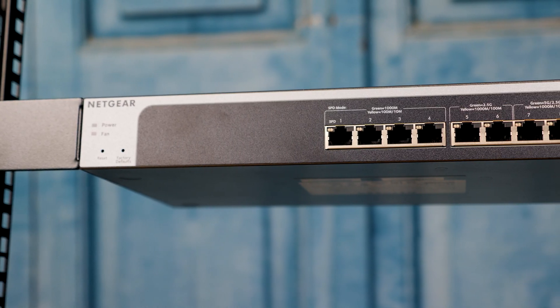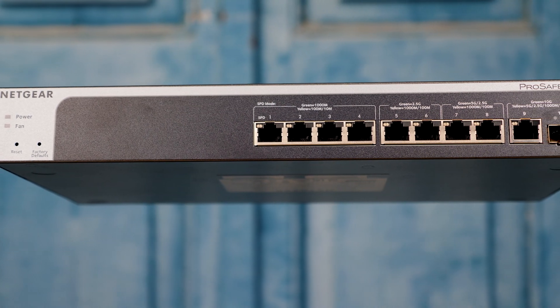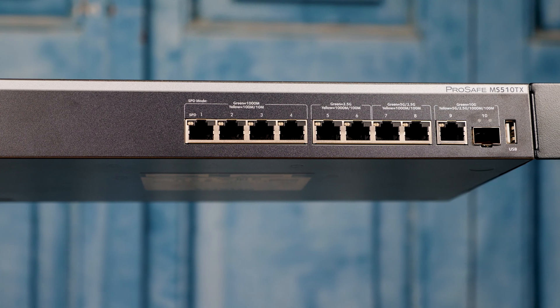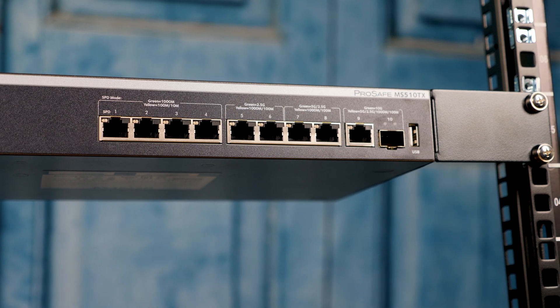When you first put it together, it's not going to feel overly secure. There is a little bit of play at the top of the rack when you push the two posts together or pull them apart. But once you put a piece of gear somewhere in that — say from 4U all the way up to the top of the rack — you'll notice that you get that cross brace and the unit becomes extremely sturdy.